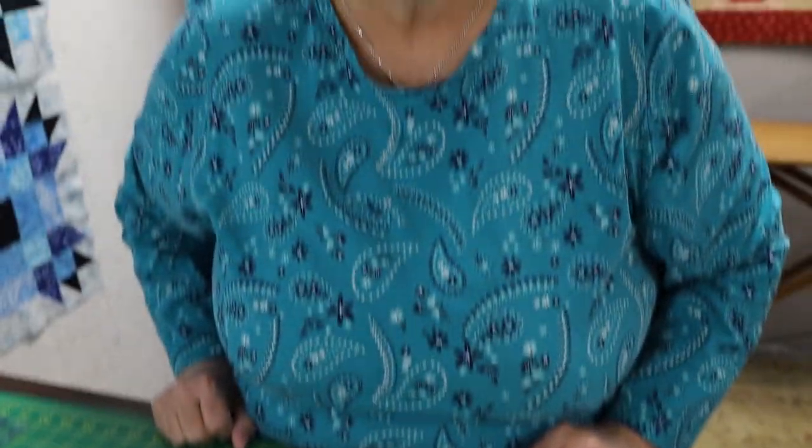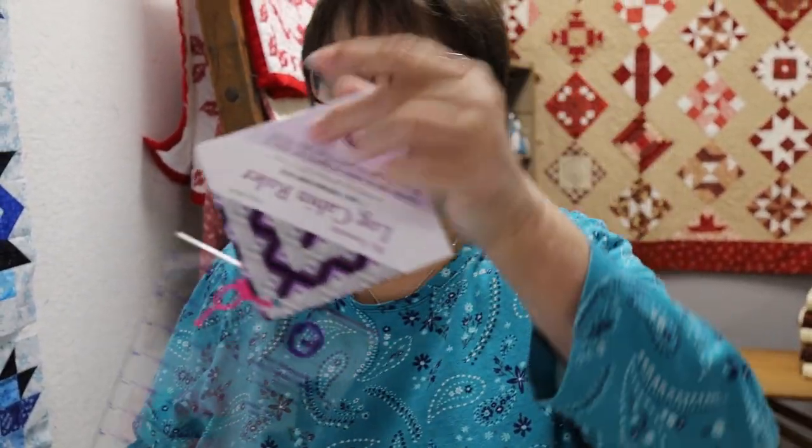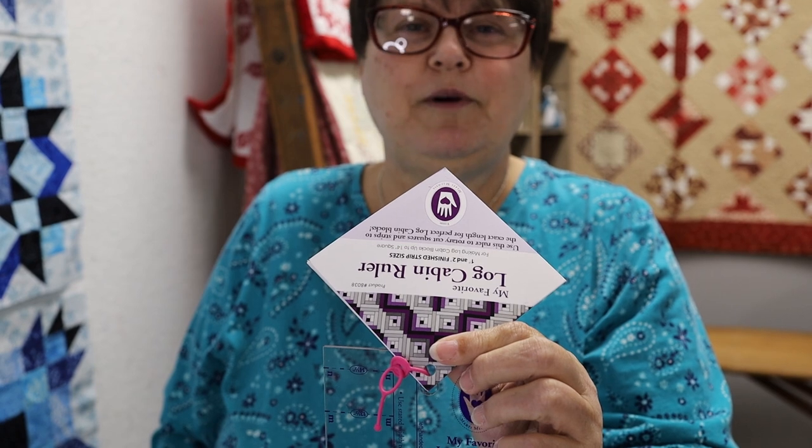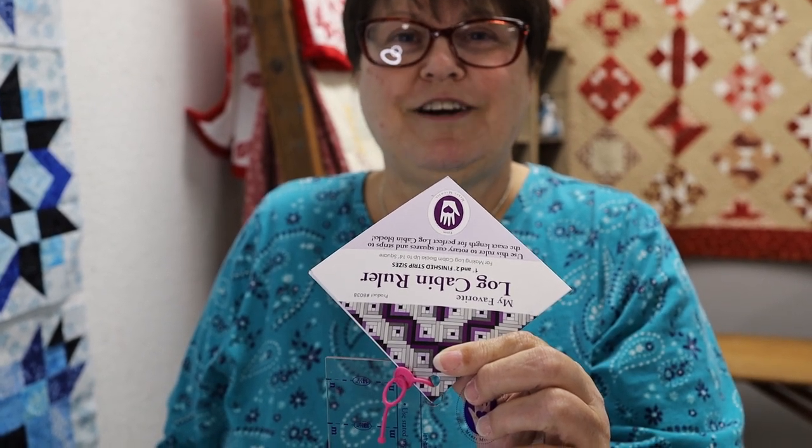You know how I love my gadgets — well the people at Marty Michelle make these log cabin rulers, and when I saw them I thought to myself, that's the most ridiculous thing I've ever seen. Who in the world needs a ruler to cut log cabin strips? You just cut the strips the width you want, cut them the length you need, and away you go. Well, this takes all the math right out of it, because a lot of people don't like math.